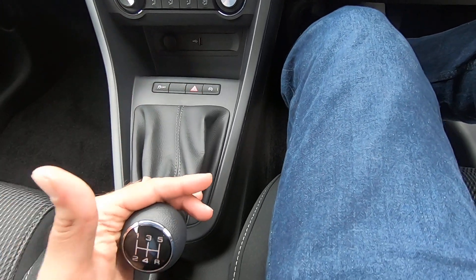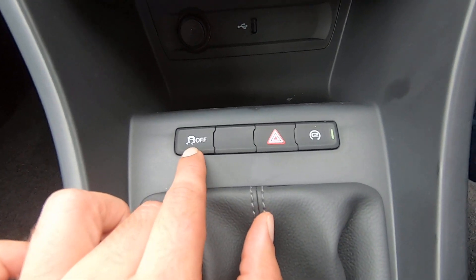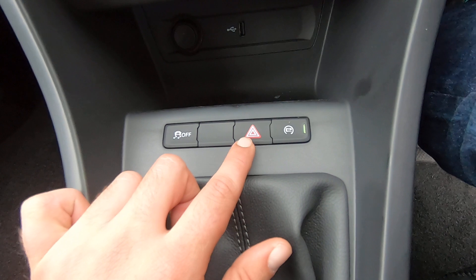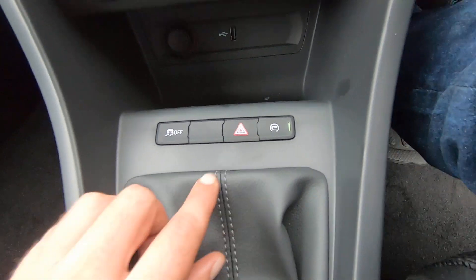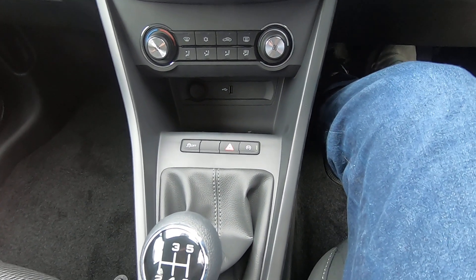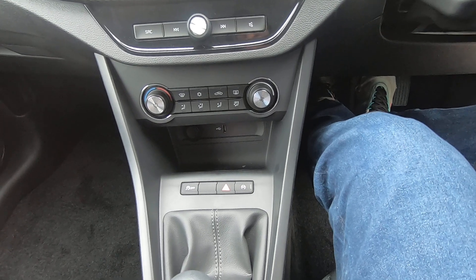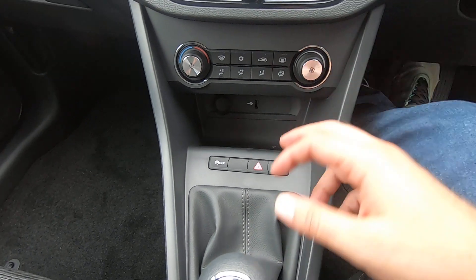Moving down, we have our stability control and traction control — ideally keep that always on for safety. Then we have our hazard lights, and then the eco auto start-stop button. When the engine temperature reaches 90 degrees Celsius, the car will stop automatically at traffic lights to improve fuel efficiency. Depending on how you like to drive, you can keep it on or off — it's your decision.